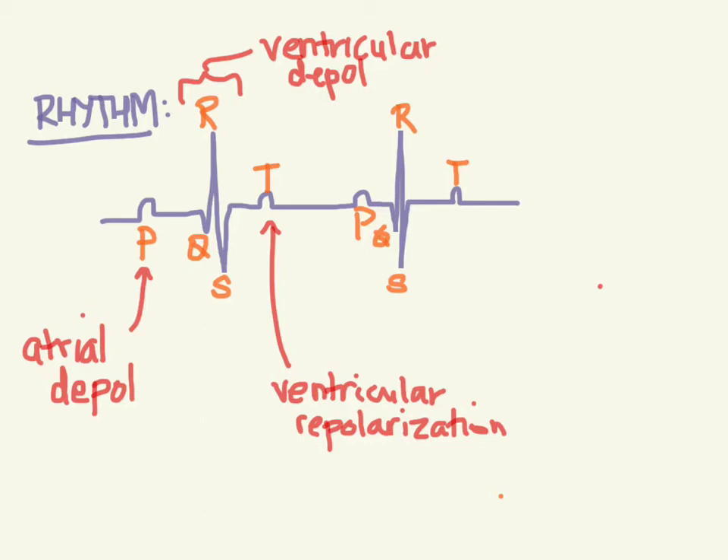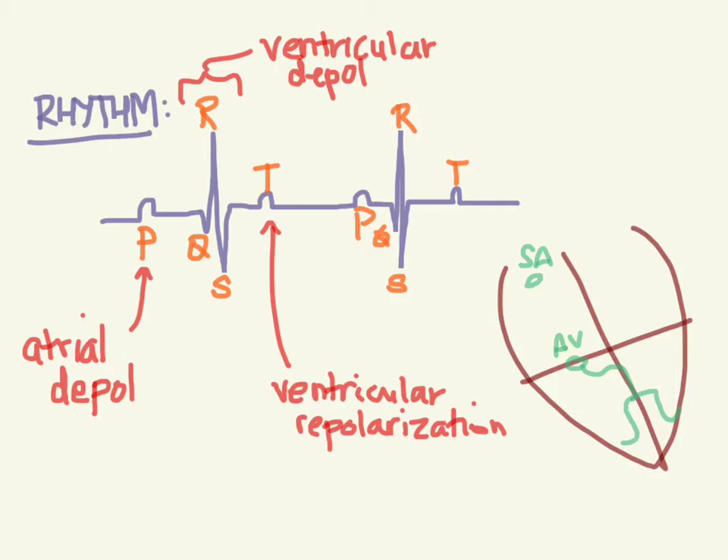This is what we would call normal sinus rhythm. As you'll remember, the impulse all starts in the SA node, and then all the charges come down to the AV node. There's a little bit of a delay there, then the AV node fires. All the electricity goes down what I call the superhighways of the electrical system, because it goes down so fast. From there it spreads across the ventricles. So normal sinus rhythm starts at the SA node, then moves to the AV node, comes down these bundles, and finally goes across the ventricles.